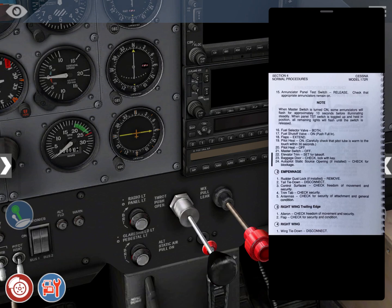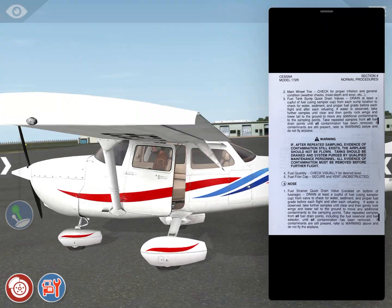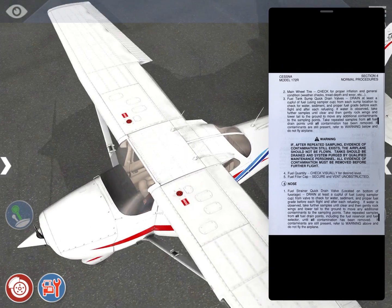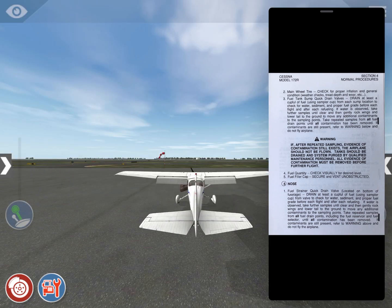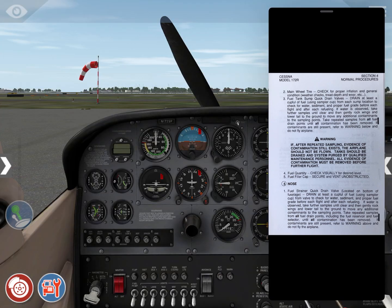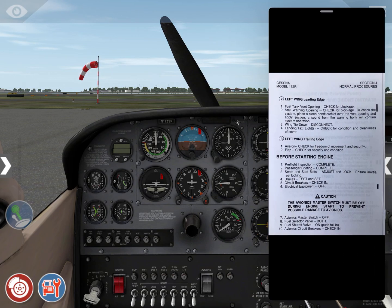Right wing trailing edge and right wing checks are also omitted. Fuel quantity and fuel cap — you check visually by climbing up on the aircraft and removing the two little red covers to check fuel quantity — we omit that here. Left wing leading edge and left wing trailing edge checks are also omitted. That completes our walk-around inspection.